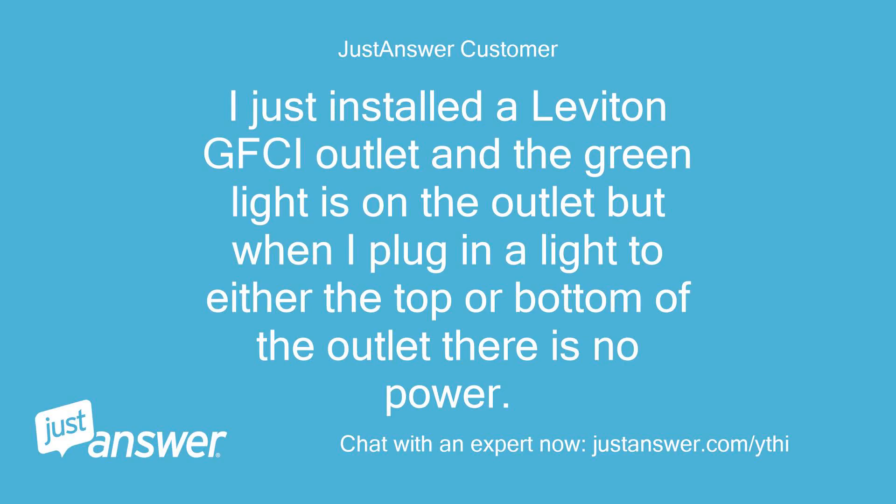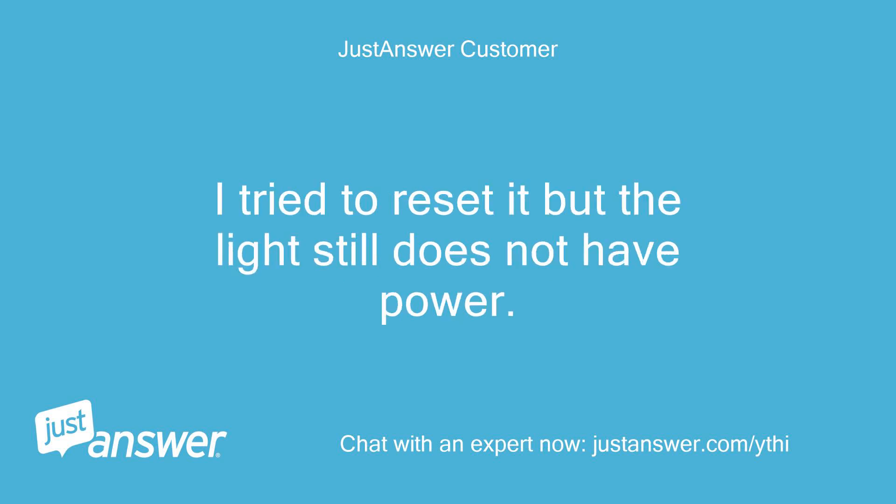I just installed the LiVidon GFCI outlet and the green light is on the outlet, but when I plug in a light to either the top or bottom of the outlet there is no power. I tried to reset it but the light still does not have power.